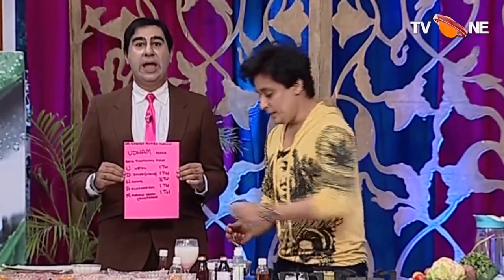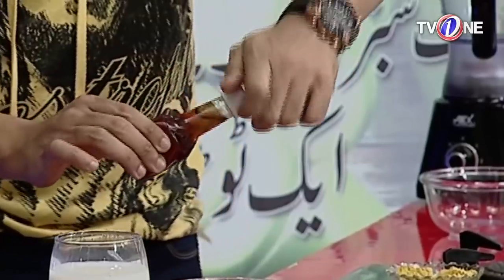The next ingredient is honey — just one tablespoon of honey. I think the amount of honey is enough.